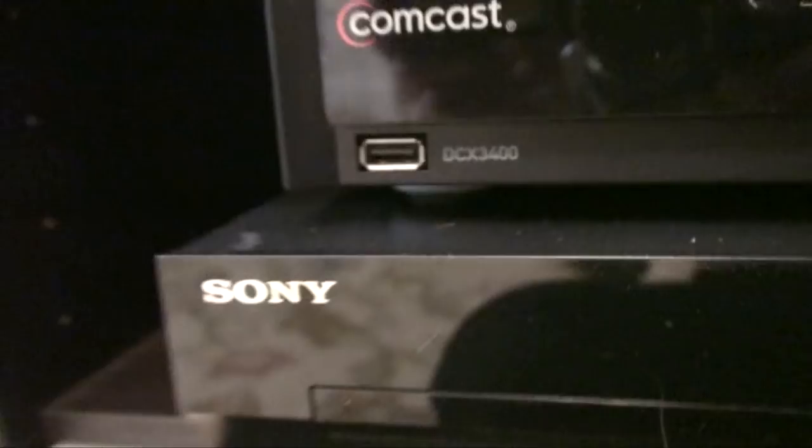It has a USB port, a DVD port, master volume, audio in, a mic, function button, play, stop, eject, and the power is all the way on the other side.